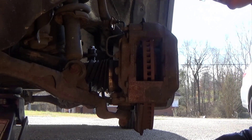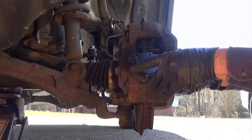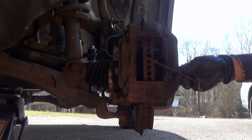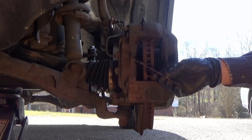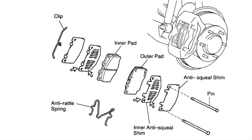Before you even try to start putting pads back on, inspect and compare the old pad to the new pad. Make sure they look the same — same width, same height. These other pads come with shims. It's more likely those shims were factory, so I'm going to put them back on anyway. After inspection of the anti-squill shims, I found one of them had louvers that were rusted completely through and weren't even functioning anymore. The pad actually comes with an anti-squill shim on the back, but I went ahead and used the extra one to help keep the squealing down.